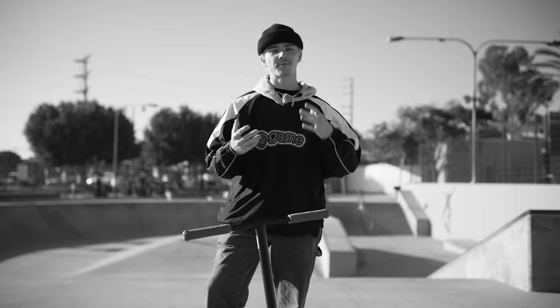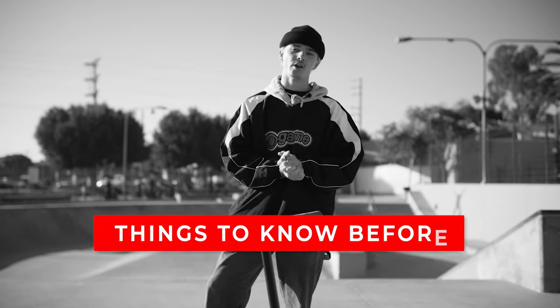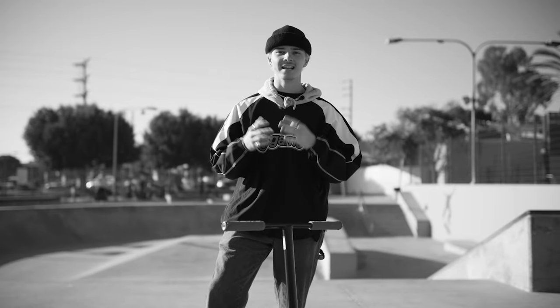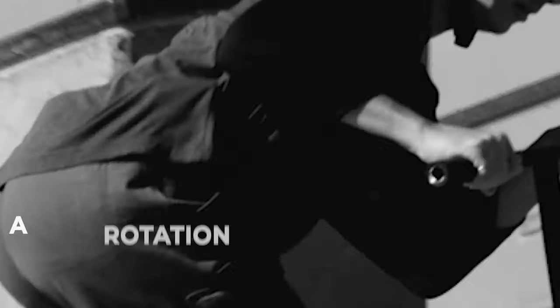Before we get into the steps on how to do a decade, let's talk about a couple things you guys need to know ahead of time. First things first, you need to know how to do a tail whip — I would recommend being a tail whip expert. The second thing I recommend having locked down before trying a decade is a 360. If you have tail whips down and 360s down, learning a decade should be pretty much as easy as it can be.